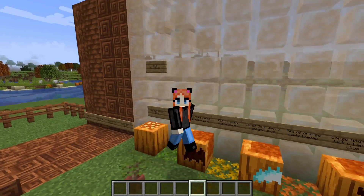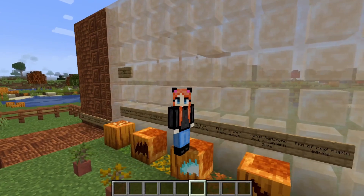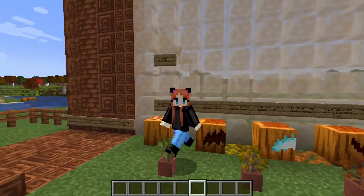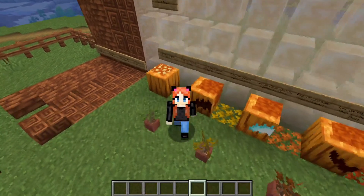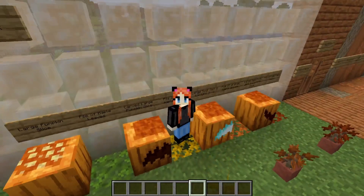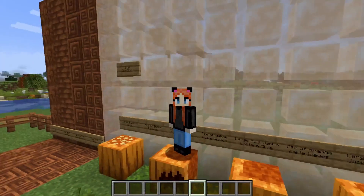There are also some more pumpkins — there's the large pumpkin slice, the carved large pumpkin slice, the large soul jack-o-lantern slice, and the large redstone jack-o-lantern slice. In between I put down leaves — there's a pile of maple leaves, yellow, orange, and red — you can place these on the ground and it looks super cute. Behind me I also made a wall out of the snail goo blocks.